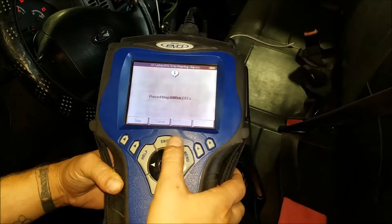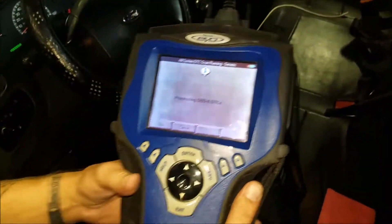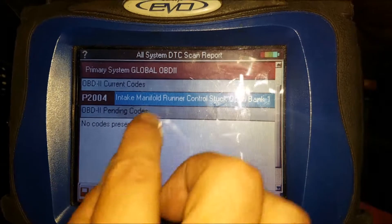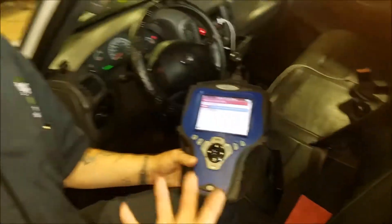All systems. We're going to find out why exactly that check engine light is on. Oh, there she is — it's a P2004. Intake manifold runner control stuck open bank one. After you find out what the code is, you can go into Protoman or whatever system you use, find out exactly what that is, and follow the proper procedures of the OEM specs and manuals.